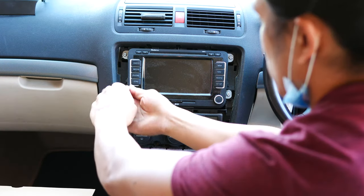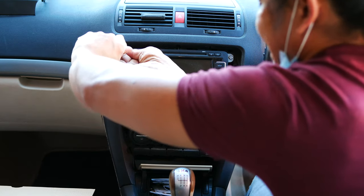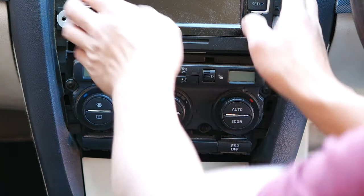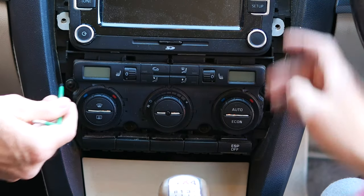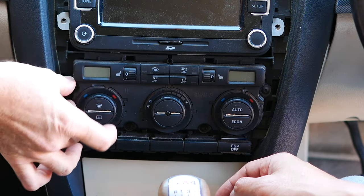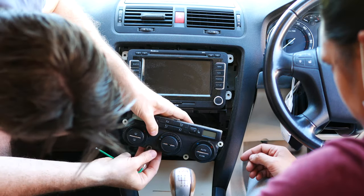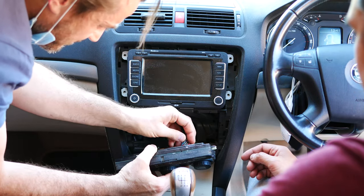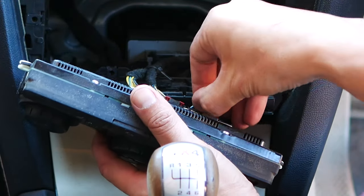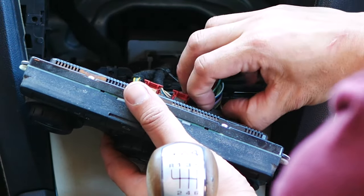Once the fascia trim is off, you'll see the four Torx screws that need to be removed — nice and easy. Because we're also going to be fitting those USB blanking charging ports, you'll want to remove the heater unit as well. Once you've pulled that, flip the unit so you can see the three plugs, which are removed by lifting up the red tabs and then squeezing down on the little black section of the plug before pulling out. Make sure you don't force these out, otherwise you'll break the securing clips.